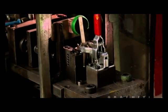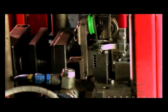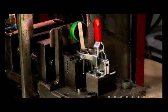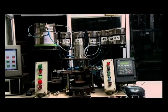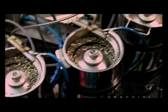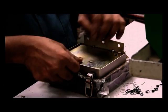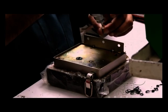Innovative assembly of the Ultra cartridge on the SPF line has increased output and quality and reduced operator stress. Here the operating pins, driver pins, springs and plug pins are assembled as per their combinations. The lock is then inspected. The latch is assembled on the SPF line and mated to the lock.